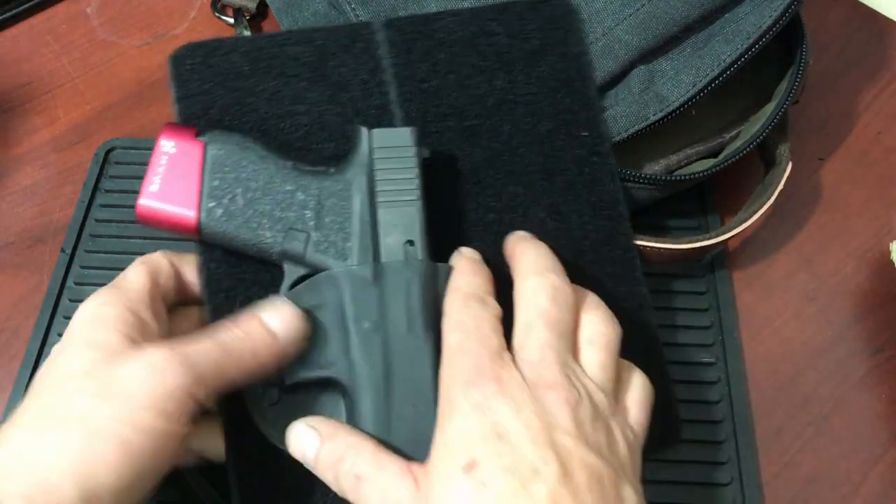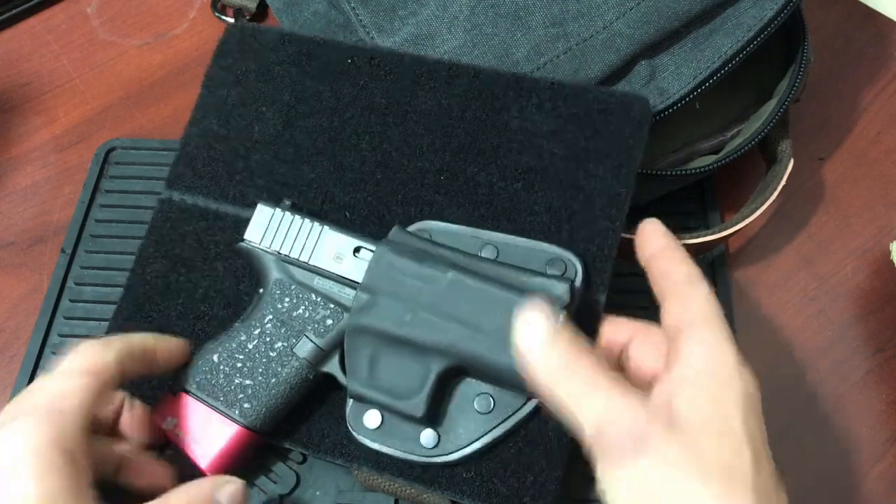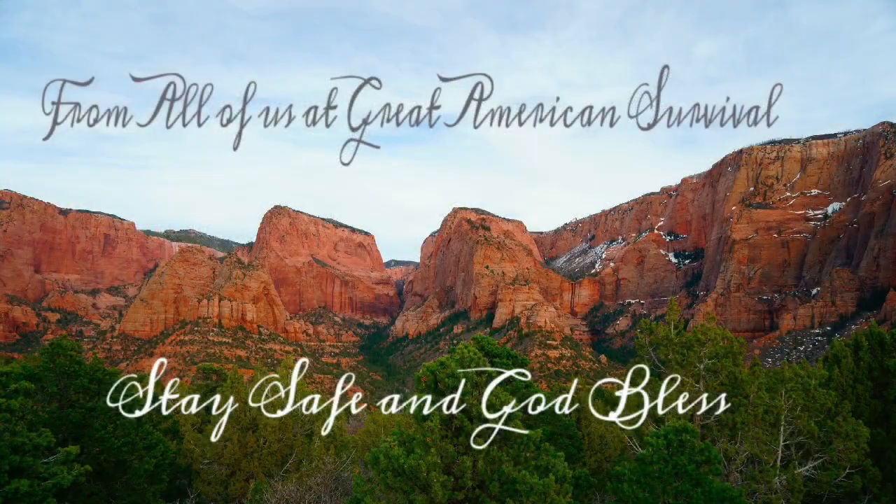Get out there. Enjoy yourself. Enjoy nature. Be prepared and stay safe. God bless, guys. We'll see you soon. Bye.